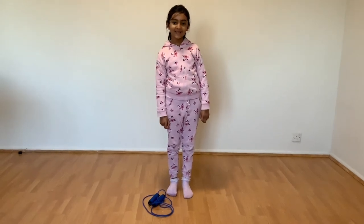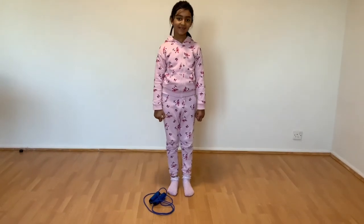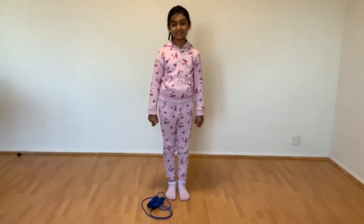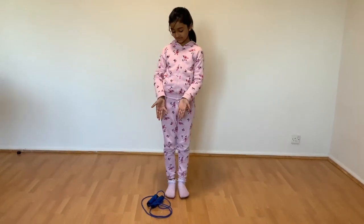Hello guys, welcome back to my channel. Today I'm gonna show you how to do a skipping rope. So how to do a skipping rope is easy — to do a skipping rope, you'll need a skipping rope.